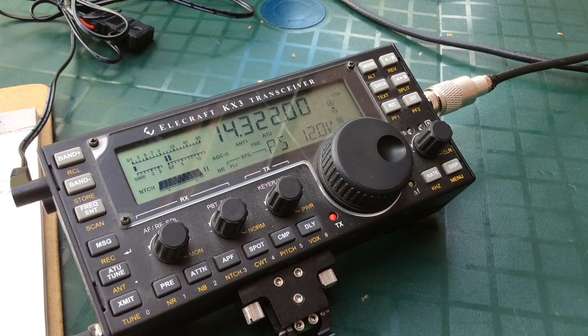CQ20, CQ20, CQ20, this is WD0AKX — Whiskey Delta Zero Alpha Kilo X-ray — running QRP, operating from the backyard. Does anybody copy?